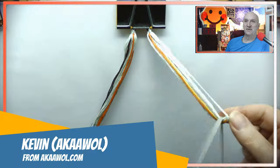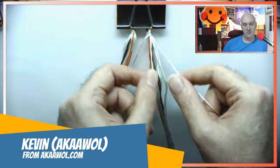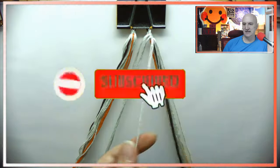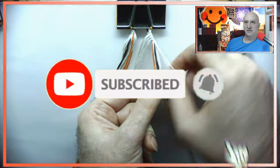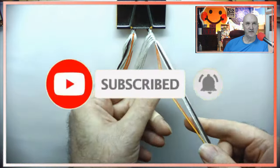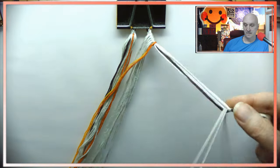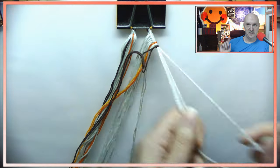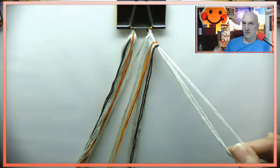Hello and welcome, this is Kevin, also known as AWOL. Today we're working on a rather chunky bracelet — this was from photo number 19. This thing has like 20 strings. It's big, and it took quite a while. In fact, the speed for this video is sped way, way up.